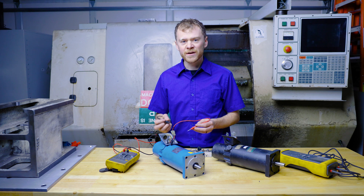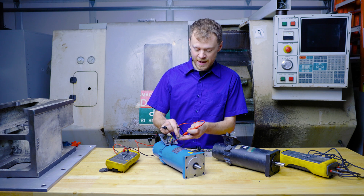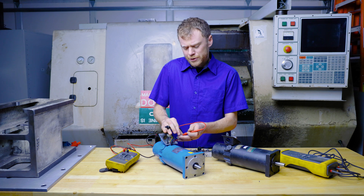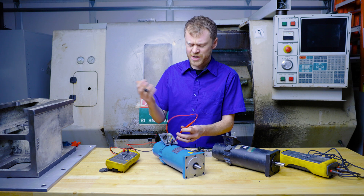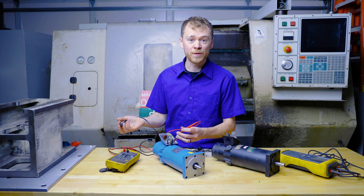Let's do a different type of measurement — measure the motor windings to ground, or to the chassis of the motor. I'll put my meter lead on one of the wires and then on the ground screw of the motor. With my ohm meter it says it's open. Two ohms between the leads and open to ground — this is a good motor.